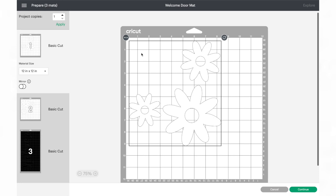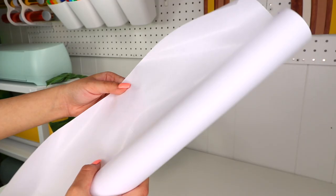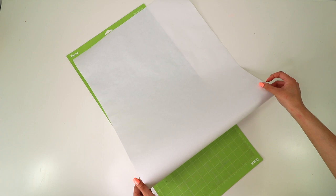The material I'll be using to create the stencils is freezer paper — you can find this at any grocery store for super cheap. Freezer paper has a shiny side and a matte side, so what you want to do is place the shiny side down on the Cricut mat. The width of the roll I got was a little bigger than 12 inches, so I just trimmed it down with a rotary blade to fit inside the mat.